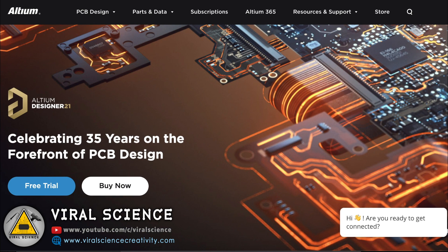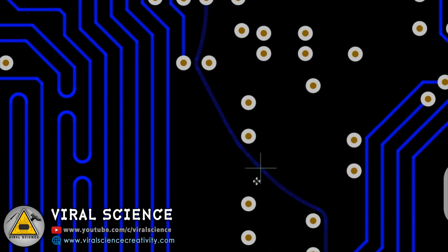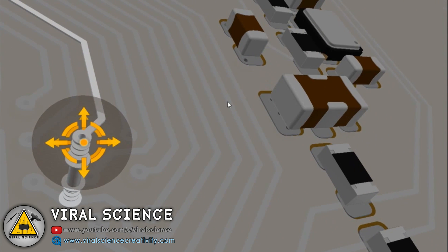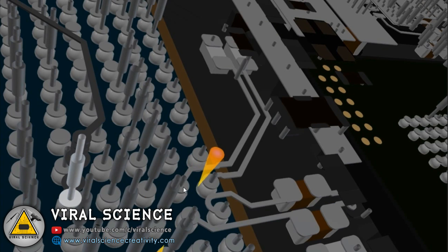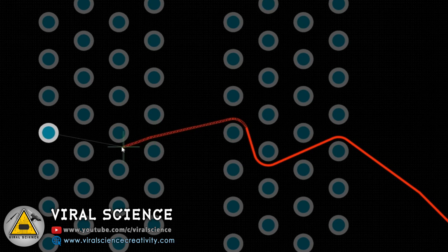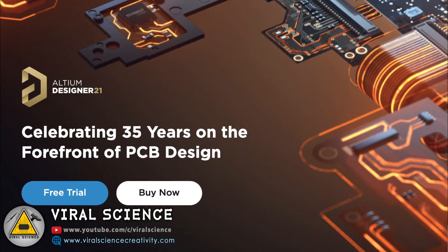This video is sponsored by Ultium Designer. It's a professional grade PCB designer software company. You can design high quality PCB with advanced routing engine that includes powerful tools. You can visualize your PCB in 3D format, immersing yourself in a visually stunning photo realistic 3D world of your PCB design. Start your free trial now. Links are in the description down below.